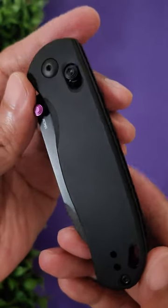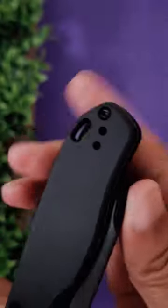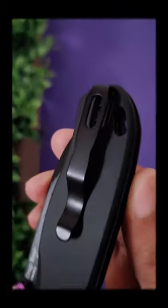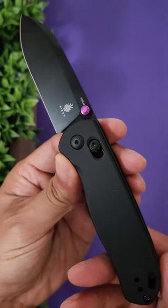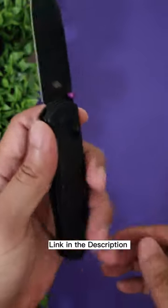This is the Kaiser DropBear blacked out version. It also comes in a gunmetal and satin variant. The DropBear is Kaiser's first crossbar lock knife, and it's not your typical crossbar locking system. If you want to learn more about what makes their clutch lock different from other axis locks, check out the link in the description where we explore the DropBear in more depth.